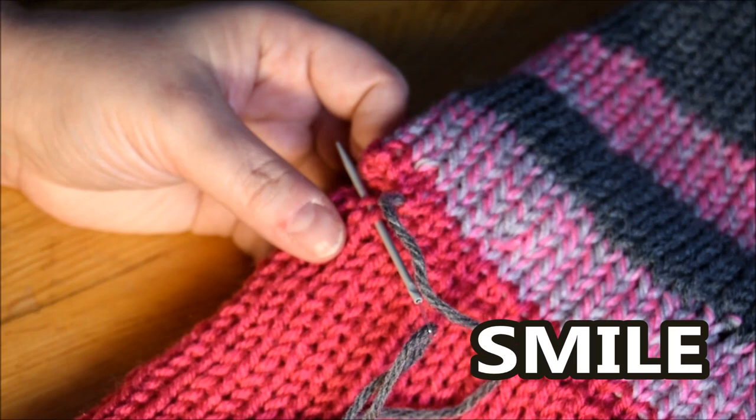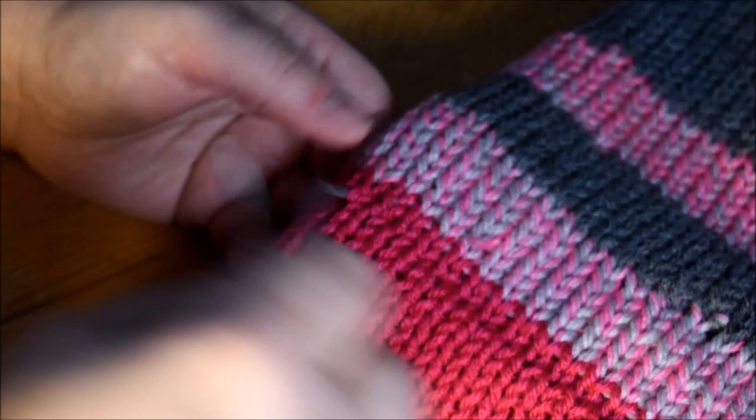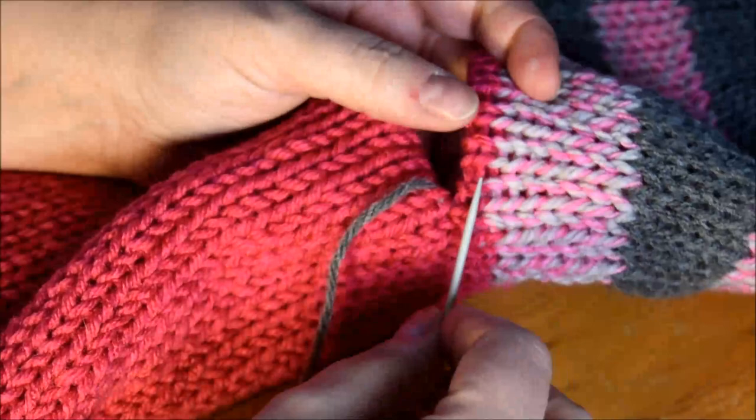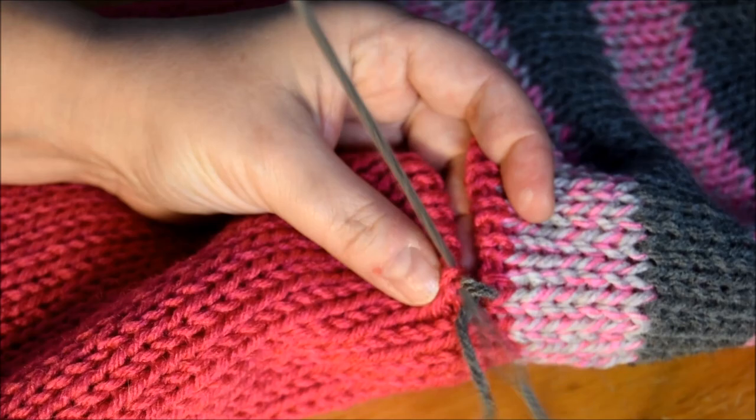Almost finished. Very important to continue and don't miss any stitch. Almost time to close it. But I will grab two more — oh, three. One, two, and three — to be equal to the other side. And you can see inside it looks good too. Make a nice finishing touch.